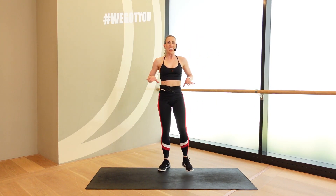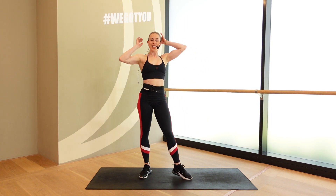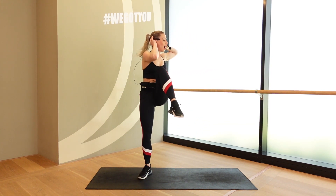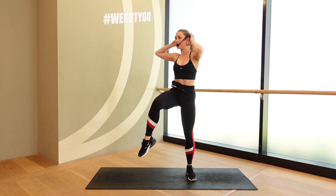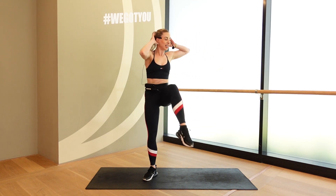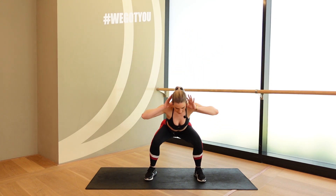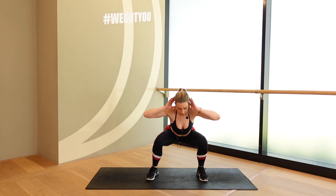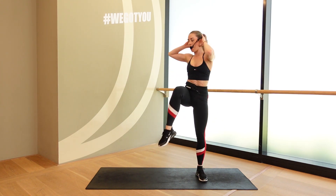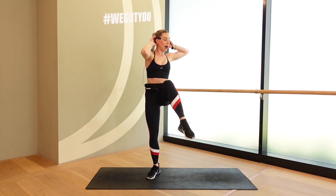Good. Nice and deep in that pulse — not up here, nice and low. Big cross. 3, 2, 1. Let's go. Down. Cross, cross. Down. Cross, cross. Use that core. Engage that cross. Trying to get that elbow to knee. Rib cage to hip. 5, 4. Last round here. 3, 2, 1. Little rest. Good.